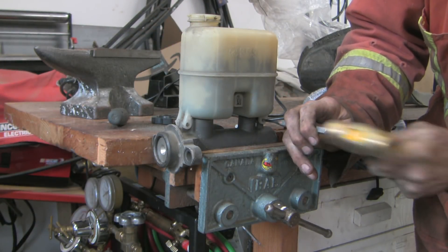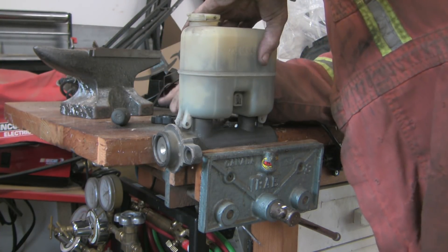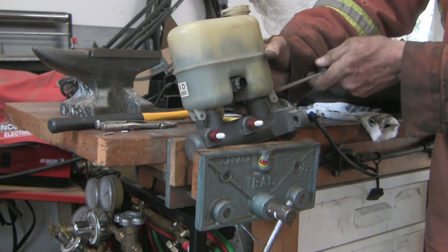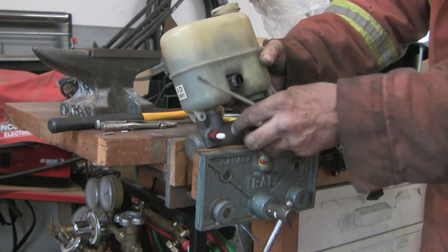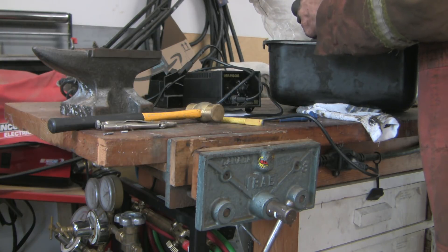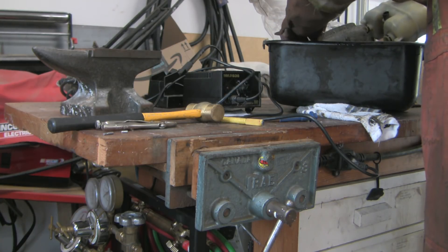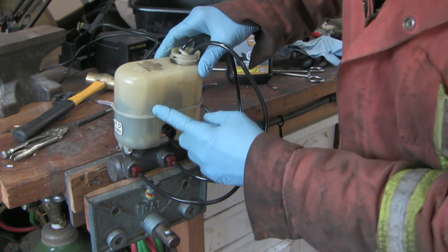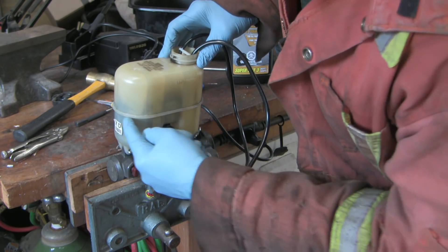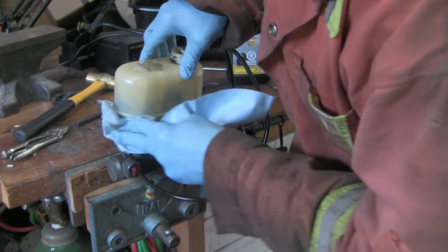Here I'm taking the master cylinder reservoir off to better clean it before reinstalling. The reservoir is held in place by a couple of roll pins that you tap out with a small drift punch. On removal I damaged the roll pins enough that I replaced them with similar-sized cotter pins. Once those roll pins are out you can pry the reservoir off the MC. At the bottom of the reservoir are a couple of O-rings that make the seal. Because the reservoir has internal baffles I wasn't able to clean it as thoroughly as I would have liked — short of replacing the master cylinder reservoir, that's about as clean as I'm going to get it.